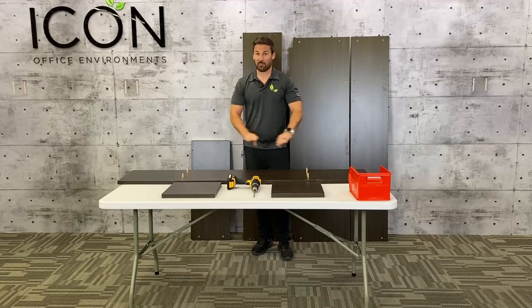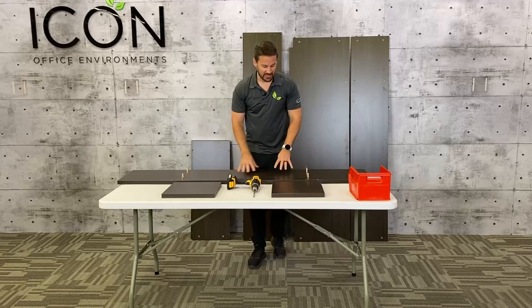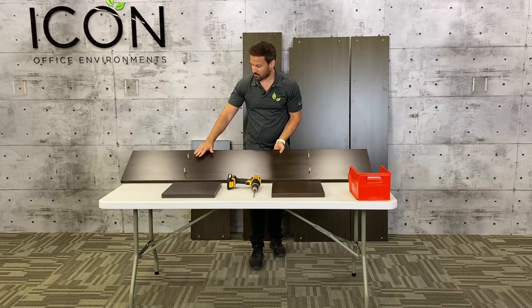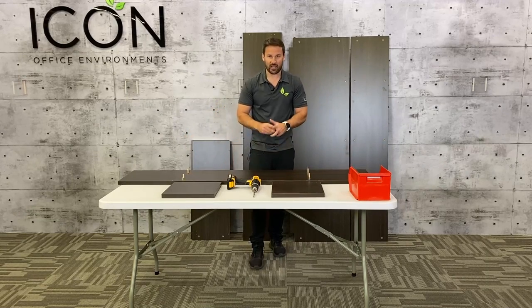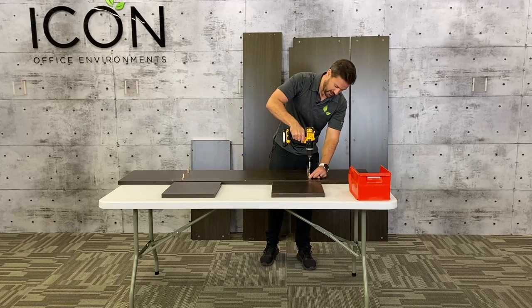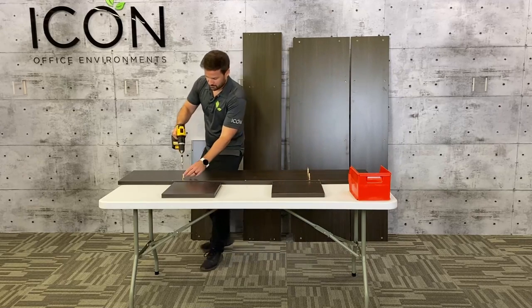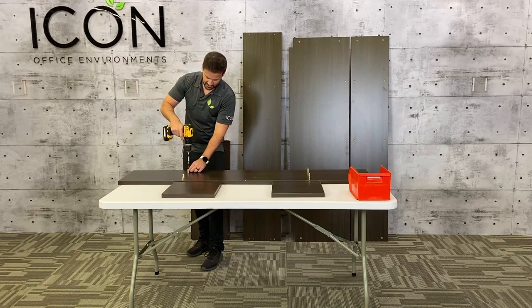Our first step will be to take our middle support, which also acts as our main shelf for the hutch, and then we're going to take our two dividers — the two smallest pieces — and then the middle brace shelf. I've gone ahead and put some hardware in for our two side pieces. We put our dowels in the smaller holes and then we put our cam pins into the larger holes. You're going to simply place them in there and then use a screwdriver or a drill to lock them in place. We're going to do that for all four of these. Make sure you do not skip this step — this is what gives your pins and cams their strength.